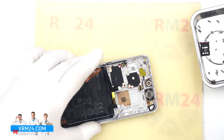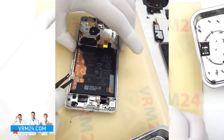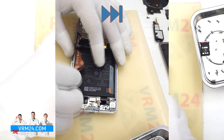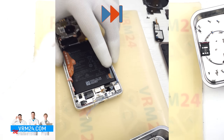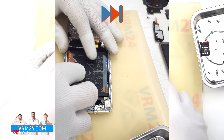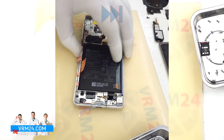Lastly, we move on to removing the battery. As is typical for Huawei, there are brown pull tabs that need to be peeled back, but they tear very easily. Carefully fold the tabs back and pull the center tab to remove the battery.